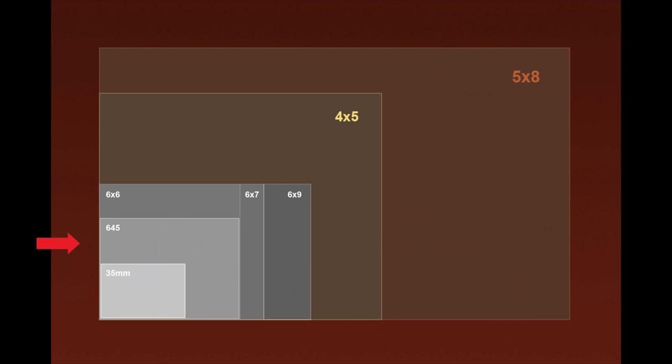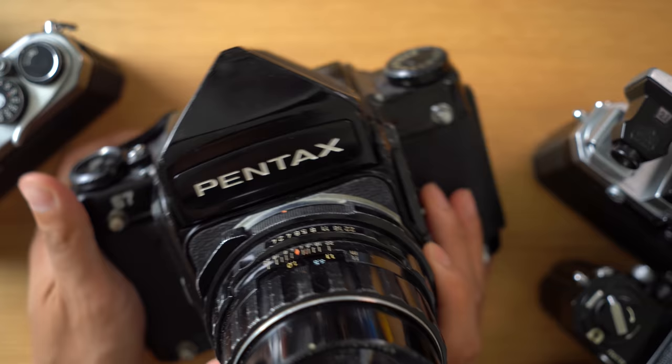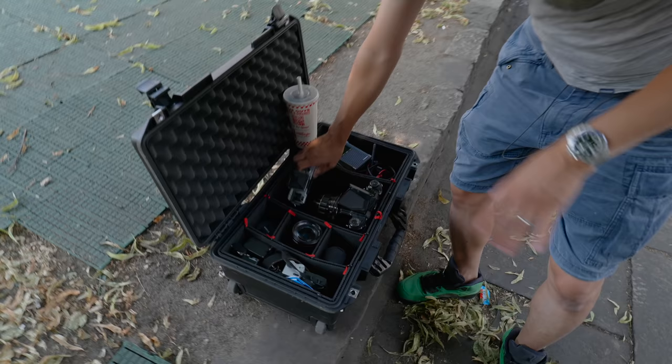Whereas with 35mm film, it usually uses a 35 by 24mm space, medium format has different formats: 645 being 6 by 4.5cm, then you've got 6 by 6 square or 6 by 7. 6 by 7 is a huge bit of film to use, and you can see how huge the cameras are. The best place to start is 35mm film.